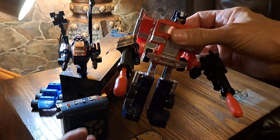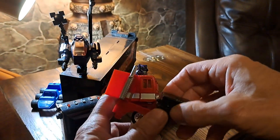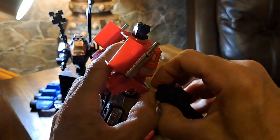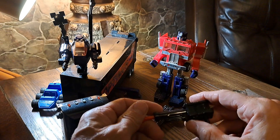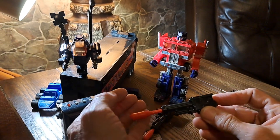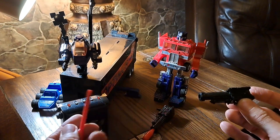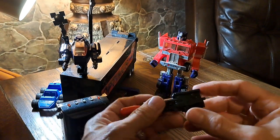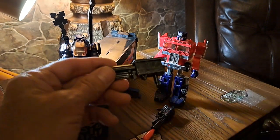Here's how Optimus Prime transforms — it's pretty easy. These are the guns, right, and they fire, so they come out. They spring in there and they have a lever in the back. You push that in, then push the lever up. Big missile for that.